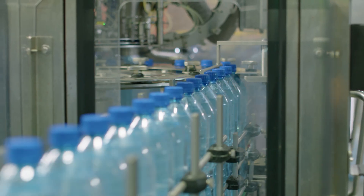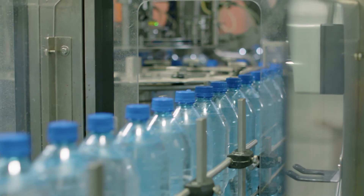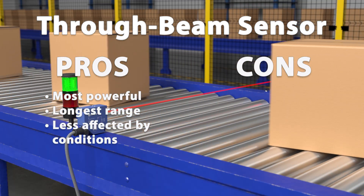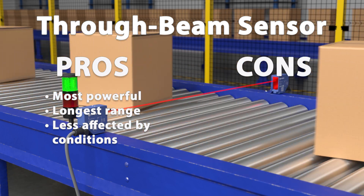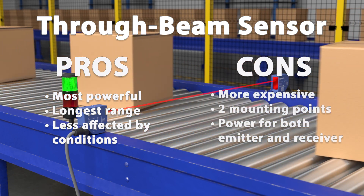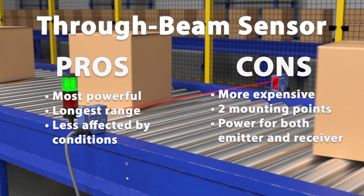Now that we understand the basics, let's compare the pros and cons of each type. Thru-beam sensors are the most powerful, offering the longest range and consistent reliability. These sensors are less likely to be affected by ambient conditions. However, they are more expensive and require two mounting points — one for the emitter and one for the receiver — and electrical power for both components.